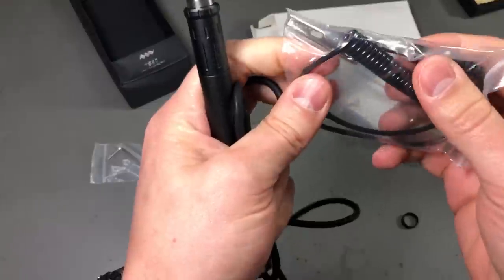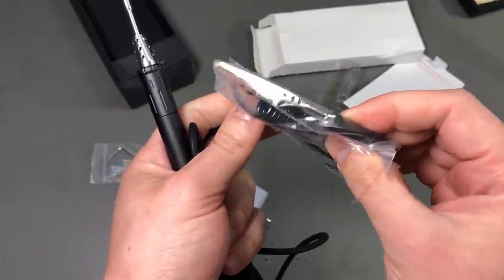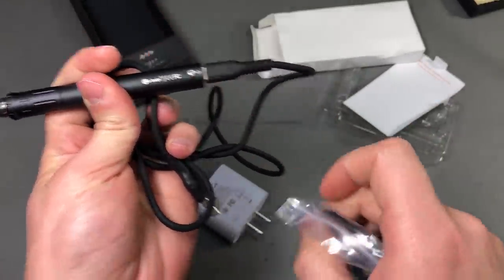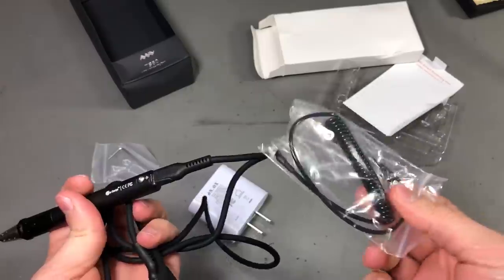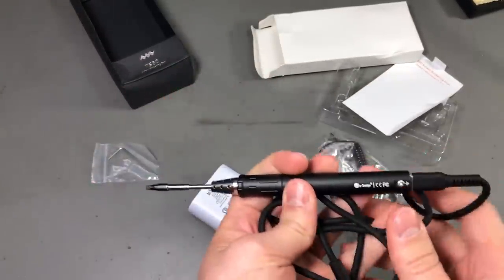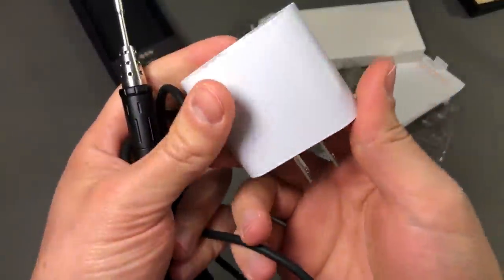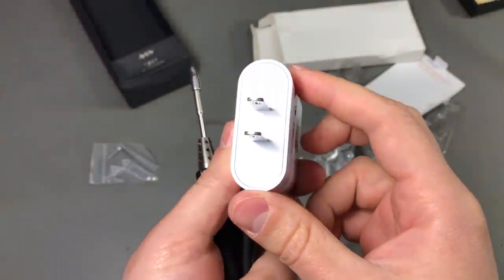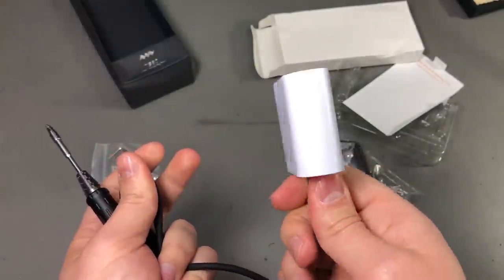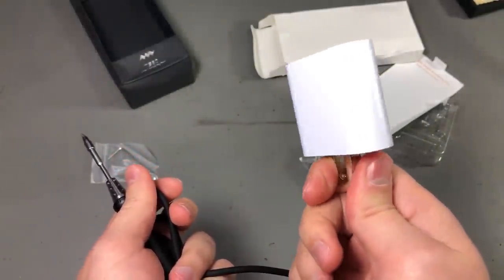They've also included a small grounding strap for the soldering iron which attaches right here as well. I'm not sure of the quality of this plug pack or if it's safe to use, but who knows — maybe I'll do a teardown in a future video.